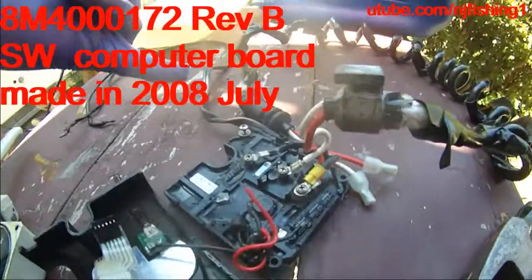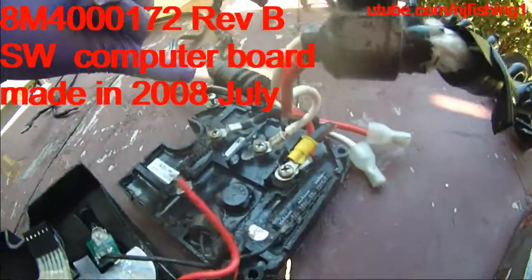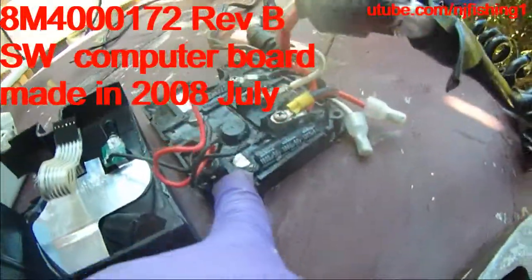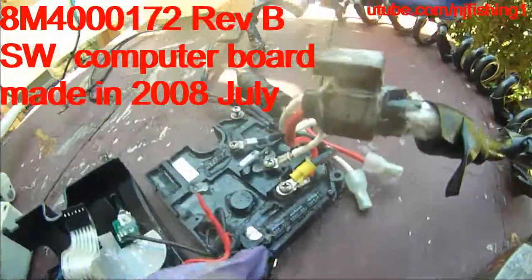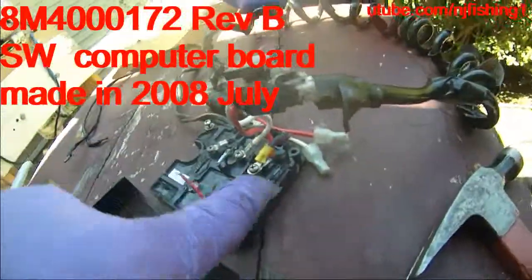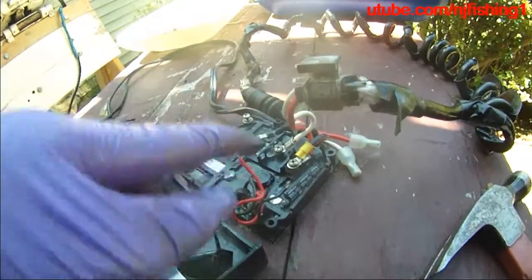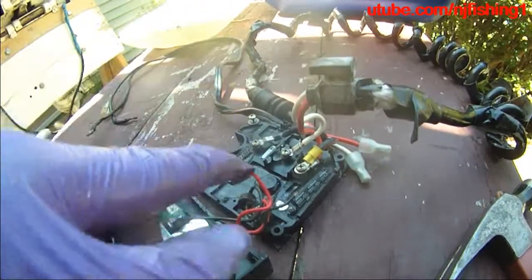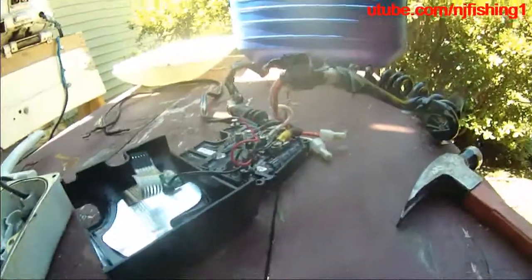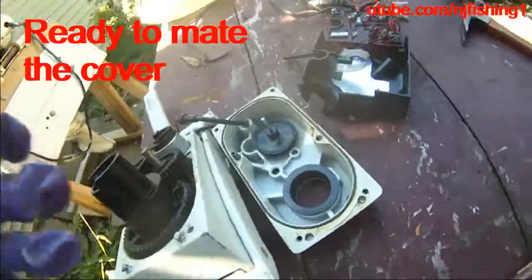This is the computer main brain. It's locked into the metal plate by one screw here — Phillips screw one, Phillips screw two, Phillips screw three. These two black and red wires are going to be connecting to the two wires going to the transmission. This is the brain of the trolling motor — it sends the signal for right turn, left turn, stop, power on, power off. This is ready to be mated together, so we're going to try to do that now.